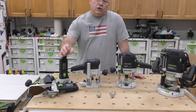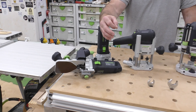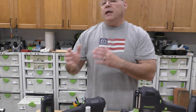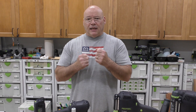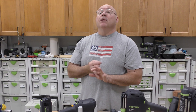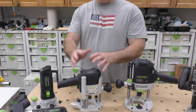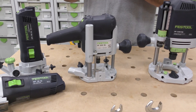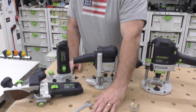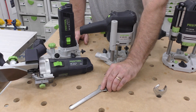The MFK 700 is your trim router, basically designed for running grooves with a parallel edge guide. It's light, small, and easy to handle, and it takes a quarter-inch and eight-millimeter collet. The OF 1010, your horse-and-a-half router, also takes a quarter-inch and eight-millimeter collet — so they share the same collets and the same 19-millimeter wrench.